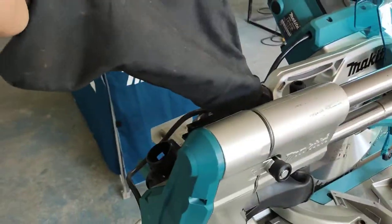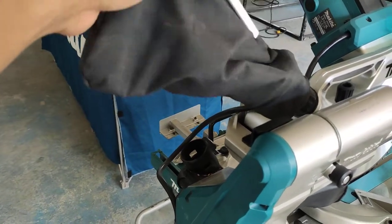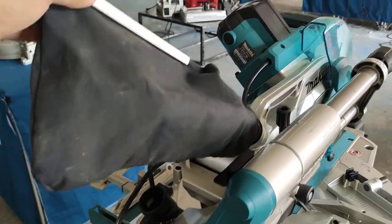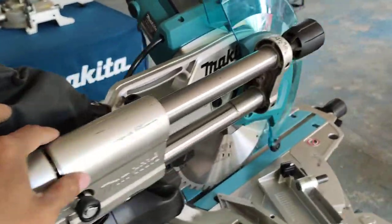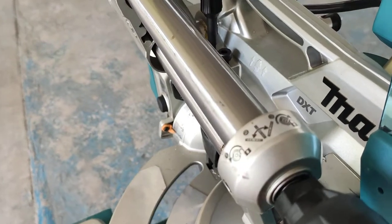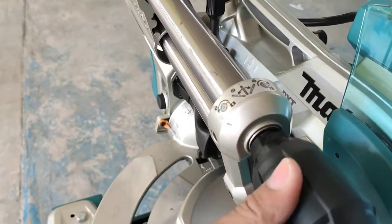This is the dust bag. When we cut, the dust goes into this bag, and then we can bring it out this way. This point is for locking and unlocking the bevel.